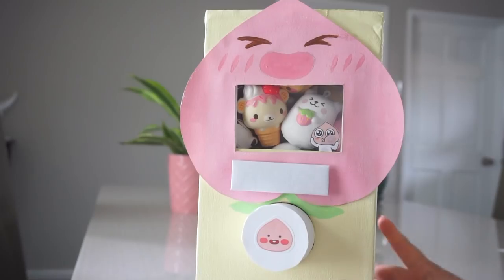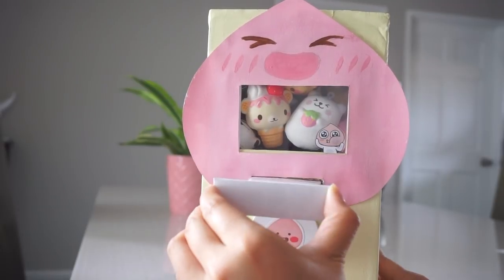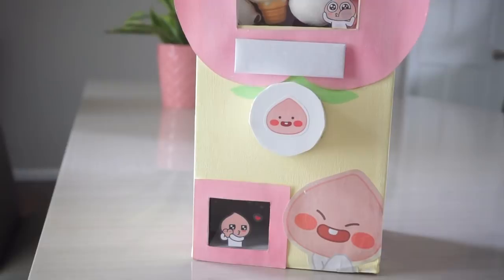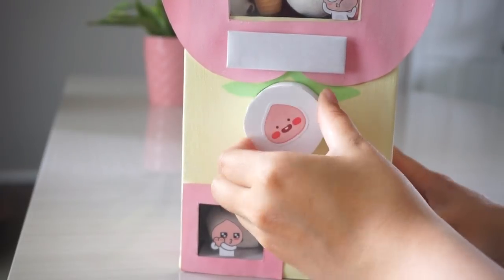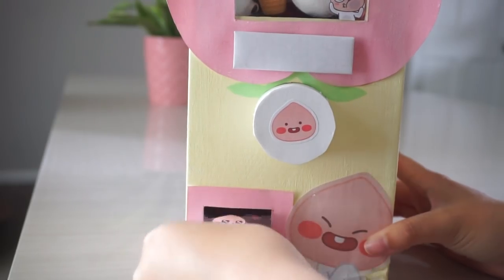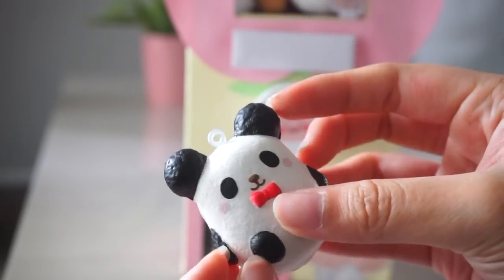Now we're just going to test it out. First thing you want to do is pull out this tab and then push it back in. And then you just want to twist this little thing. As you guys can see, the squishy came out, so I'm just going to go ahead and get it out. Here is the squishy I got — I got this little eye blue mesh low.